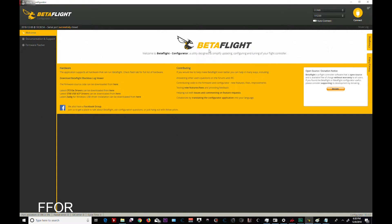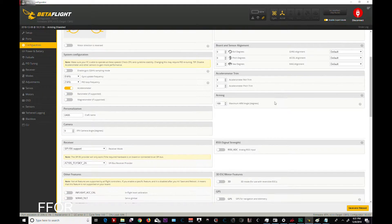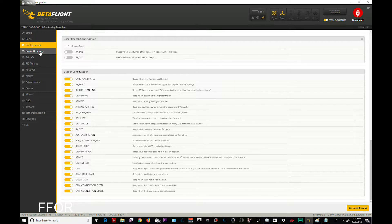If my CPU goes too high I will disable dynamic filtering, but I want to see what it does and if it's worth it on a tiny whoop — might not be. Oh, 51, 53 — might not be keeping that. We'll leave it and see. It might be a bad idea, but it has telemetry, air mode, OSD, anti-gravity, and dynamic filtering. Arming — yada yada.